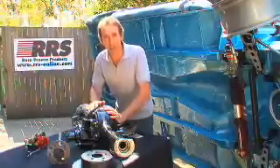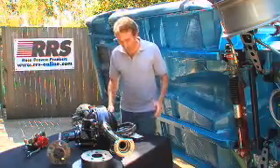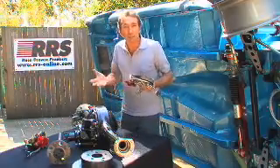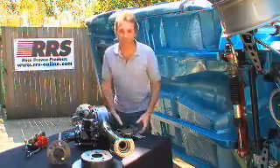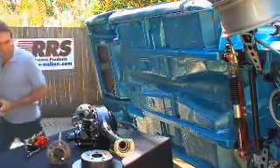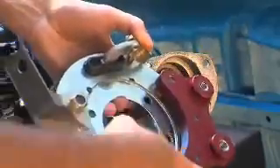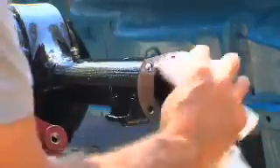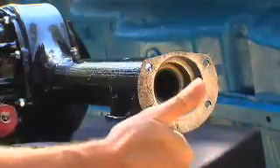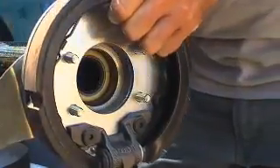Now what I've got here is a nine inch diff. And before we hook up the three link, I want to take the opportunity to install all the brakes. It's much better on my back working at this sort of height rather than overhead. Take the mounting plate and check that it and the axle flange are free of burrs or distortion. Give it all a good clean — this one's pretty good.